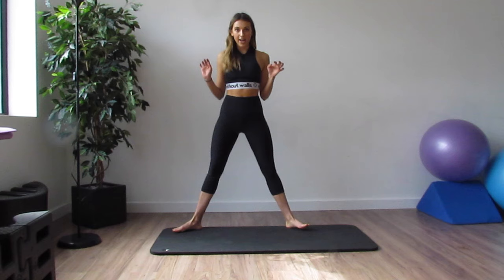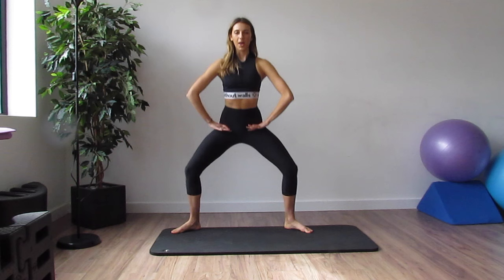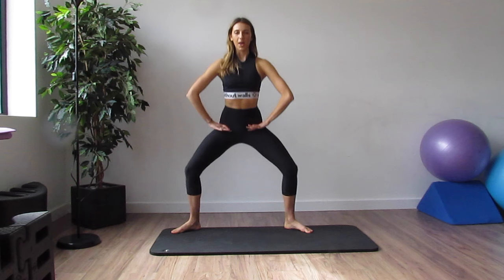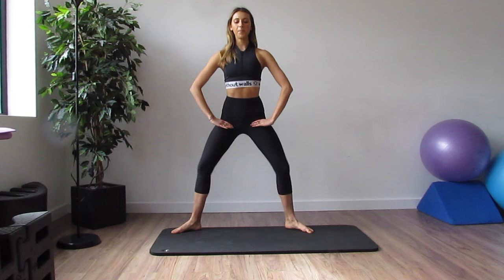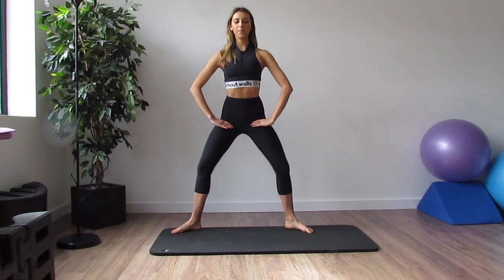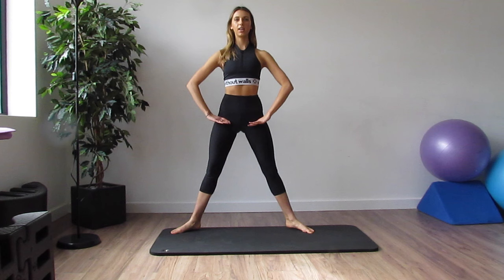The first exercise is a plie relevé. Start with your legs in a nice wide second position — plie and then relevé. We're going to do about 15 of these. What I want you to think about is squeezing your bottom, squeezing your inside legs every time you rise up. Press those knees out over those toes, and find that support in your tummy. Really control it.